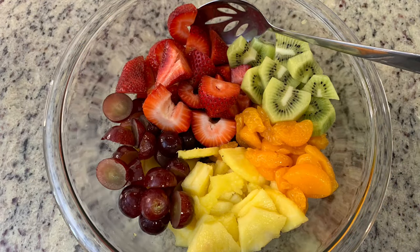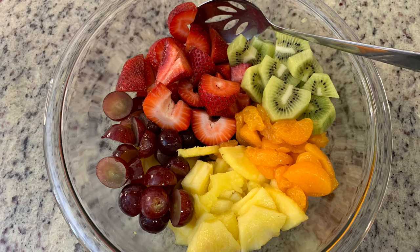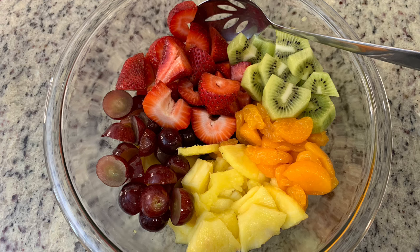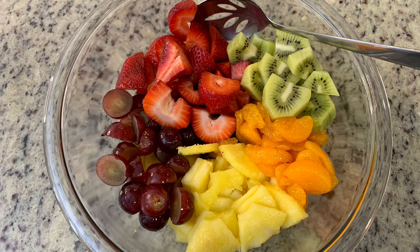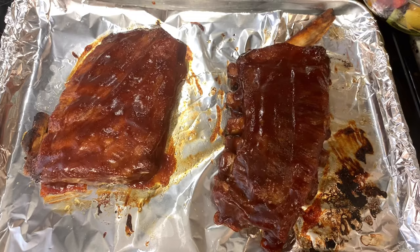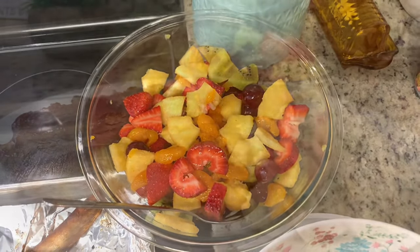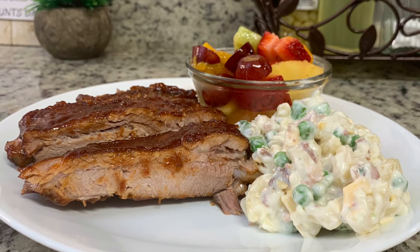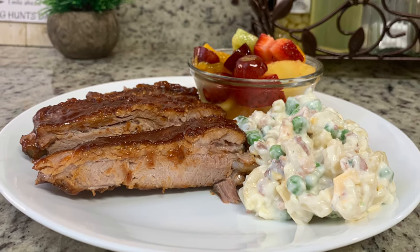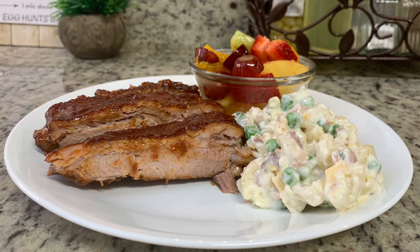I also had some fresh fruit to use up, so I made a quick fruit salad with strawberries, kiwi, fresh pineapple, grapes, and drained canned mandarin oranges — just stirred everything together. The full meal was ribs, pea salad, and fruit salad. The ribs were incredibly flavorful and tender, the pea salad was delicious — you can't go wrong with ranch, bacon, cheese, and carbs — and the fruit was perfectly sweet and ripe.